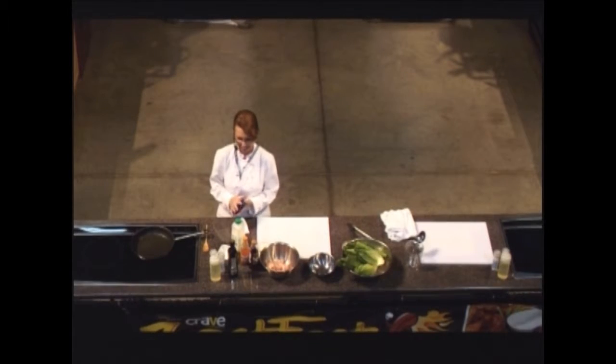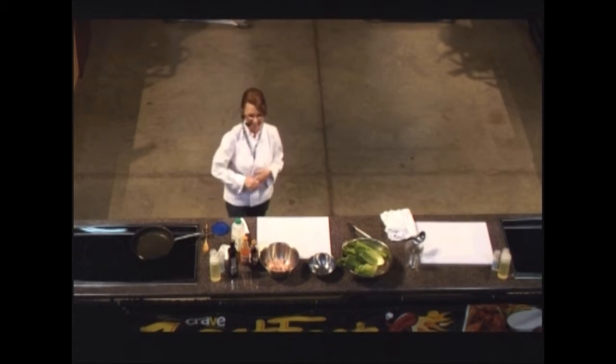At ZestFest, we are all lucky to have her here in Columbus. She has a new book, Recipe for Joy — not just a cookbook, but a cookbook as well as a memoir of your travels throughout the culinary world throughout the United States. Can't wait to read it, can't wait to taste this dish. Would you please give a ZestFest welcome to Robin Davis?